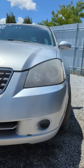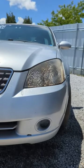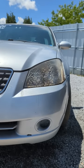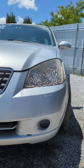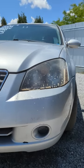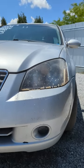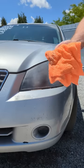We're going to be using this LA Totally Awesome to clean off these headlights and see if it works. I've never tried it before — it's a multi-purpose cleaner you can pick up at the dollar store, Home Depot, Lowe's, or wherever. It seems to be working fairly well; it removed quite a bit of the nastiness off the headlight.